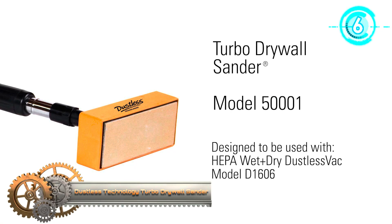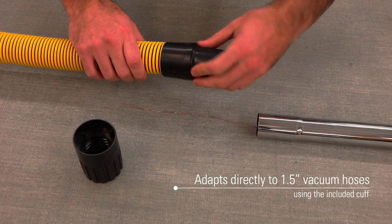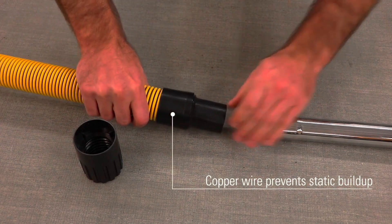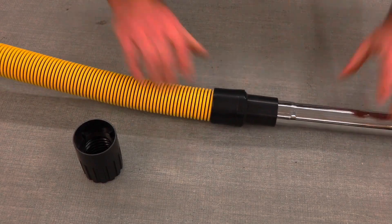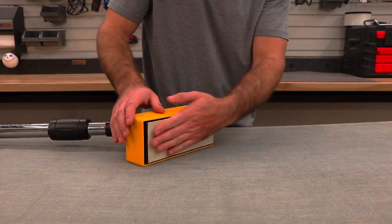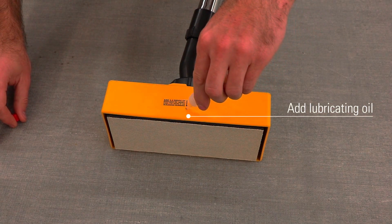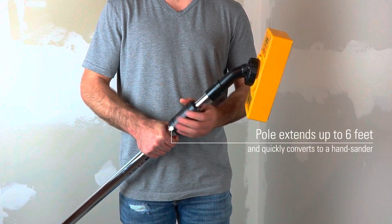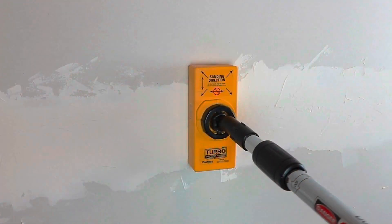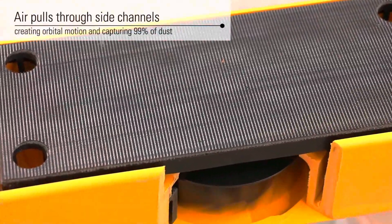The dustless turbo drywall sander is powered by the suction of its own vacuum and does not have an electrical power supply. The orbital head can rotate at 1,000 revolutions per minute with no dust present. The sander head has an adjustable neck for sanding at different angles, and the included seven-foot extension pole allows for sanding of tall surfaces. This sander does not sand as aggressively as power sanders — place the sander on the surface and allow it to do the work; don't apply too much pressure.